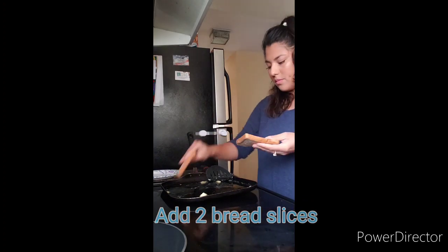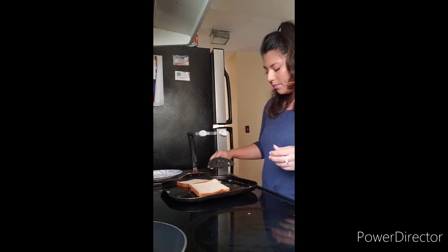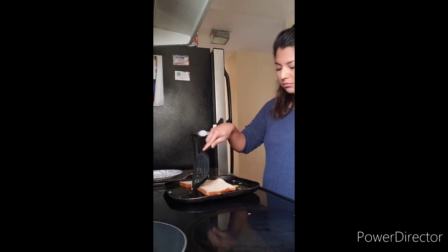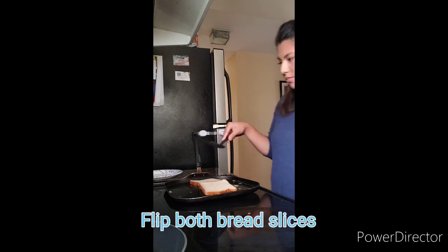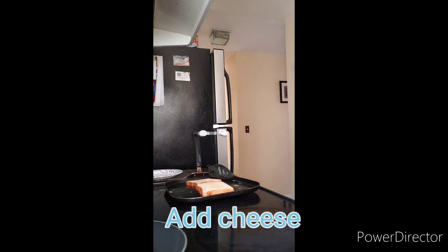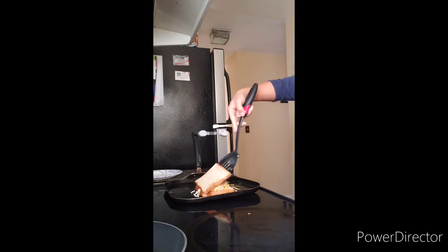Add two slices of bread. Add cheese. Place a second slice on top of cheese.